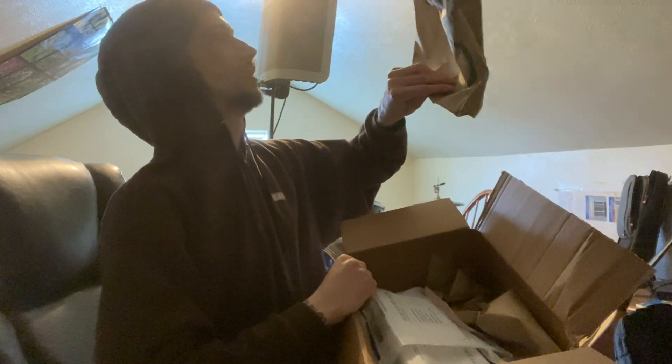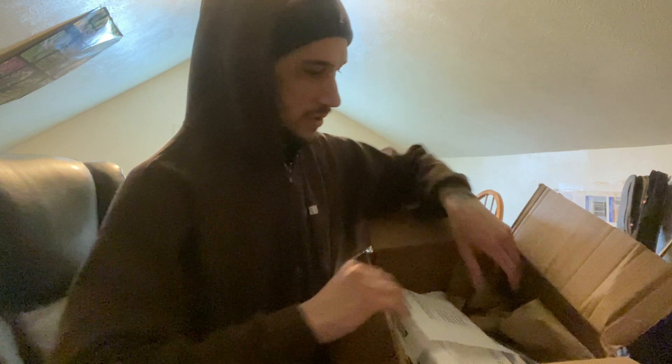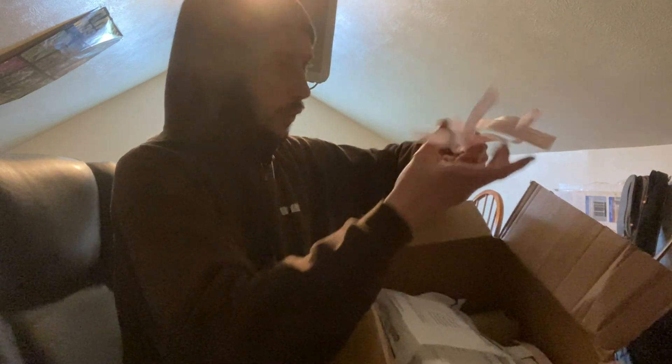All right, let's get into this box. There's like half a Whole Foods bag on top — yeah, it was a Whole Foods bag, I knew it. God, this lighting is so dingy. I need a different room to do unboxings in, but we'll make this work.